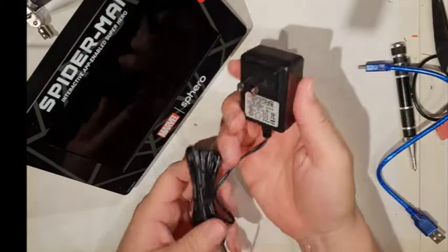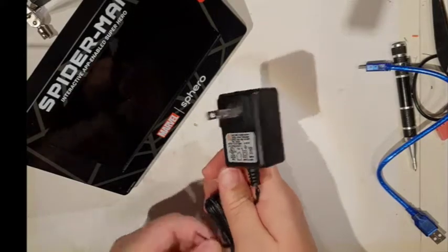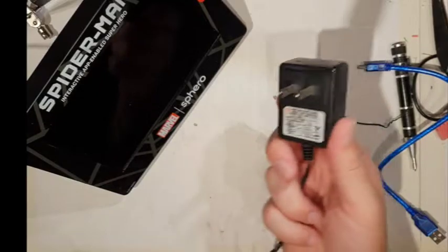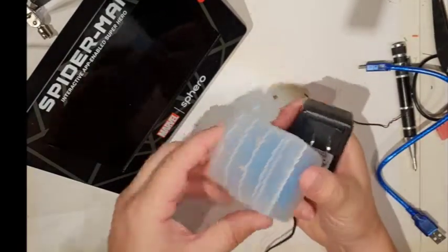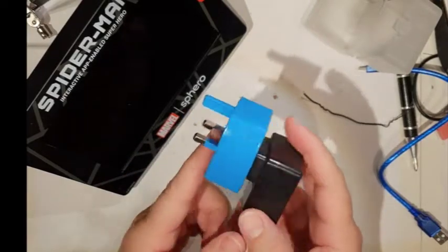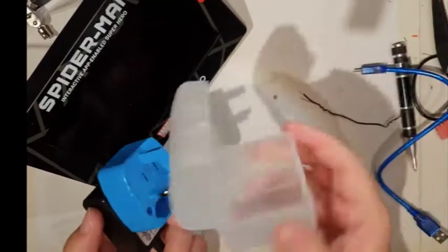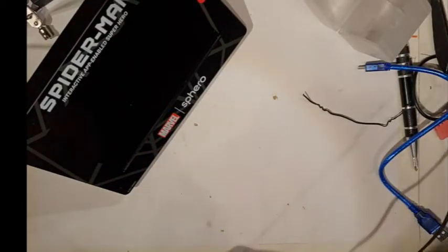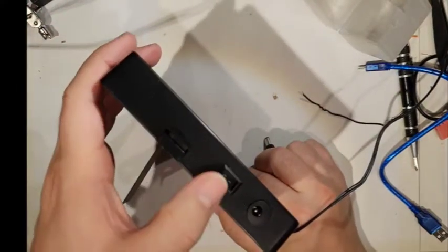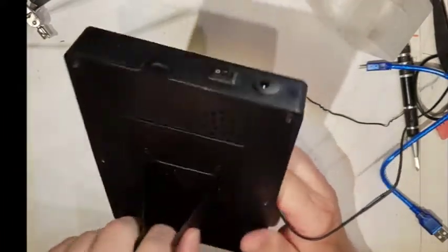It came with a universal plug wart on it, and although it came up with a foreign version, it also came with this rather lovely little death adapter. That fits in there, and that's actually the best of those adapters I've ever had — quite firm, but you could still probably kill yourself with it. I like the box; that was worth it. On the side you've got a little volume control, an on/off switch, and your power in.